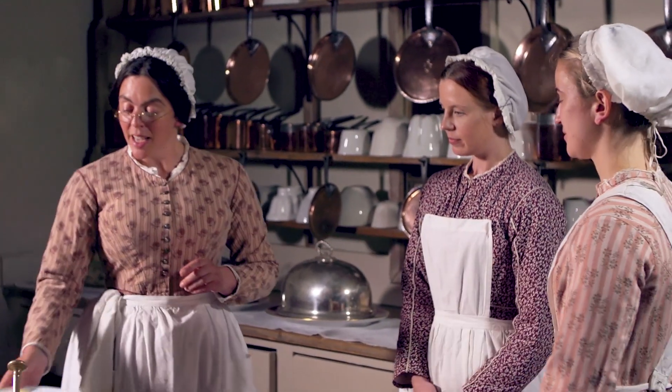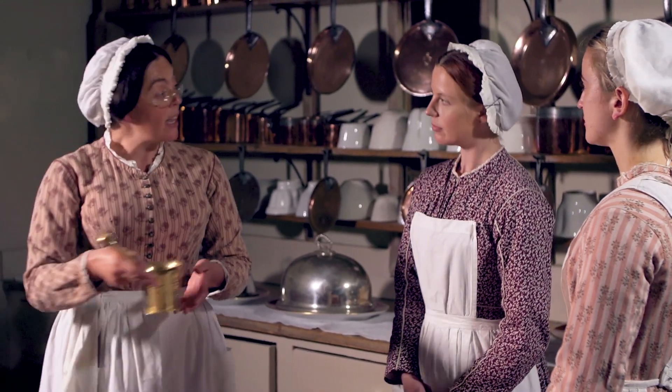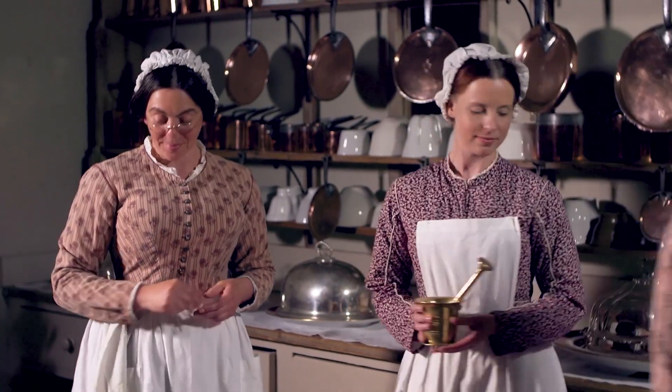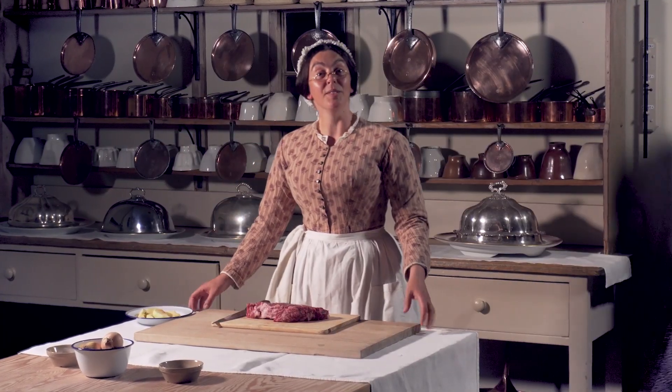Thank you Sylvia. And Mary-Anne, I now need you to blend these spices. Thank you girls. Hello.